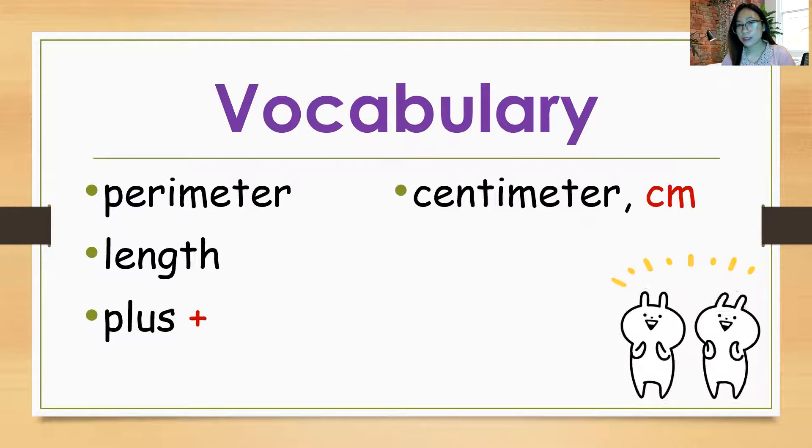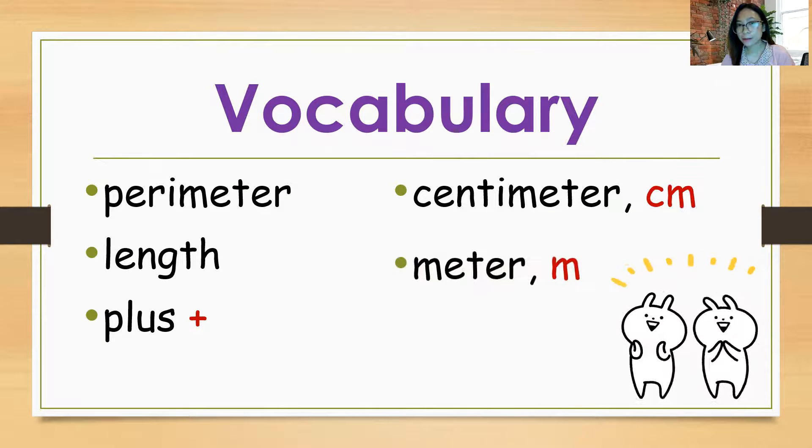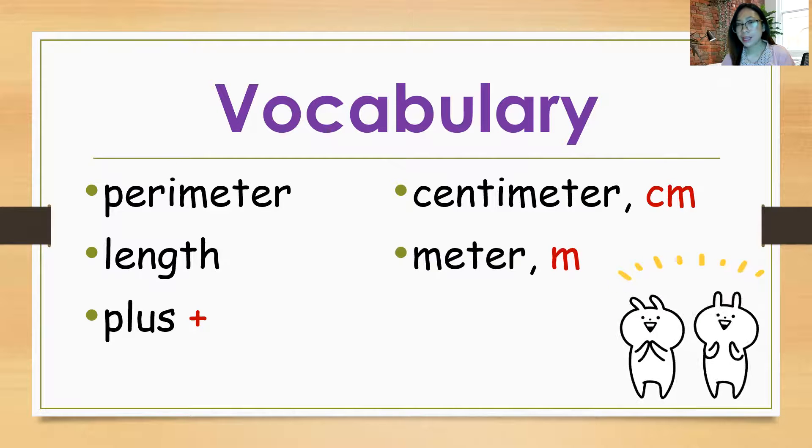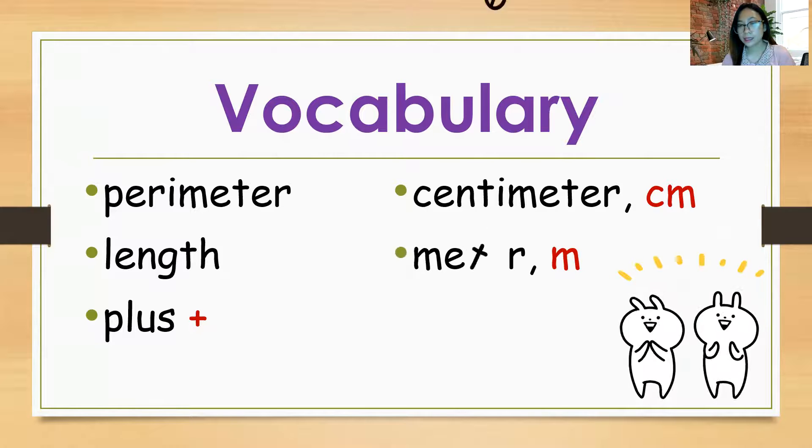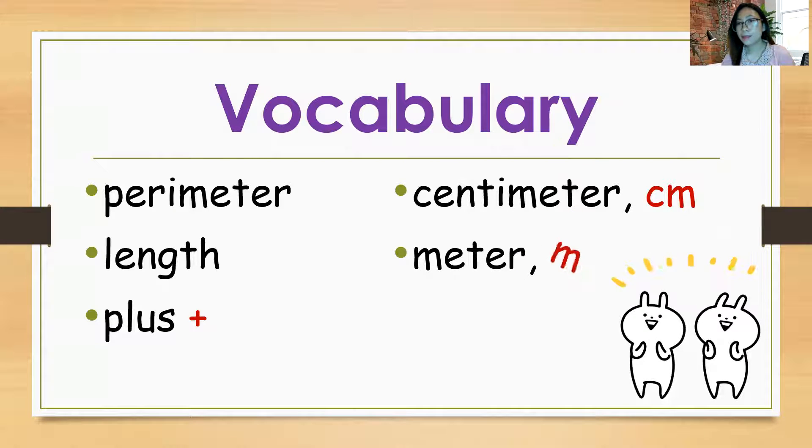Centimeter. Repeat after me: Centimeter. And then it's denoted by CM. Let's spell C-E-N-T-I-M-E-T-E-R. And it's denoted by the symbol M. Let's spell M-E-T-E-R. M-E-T-E-R.